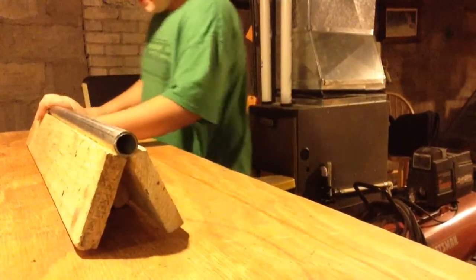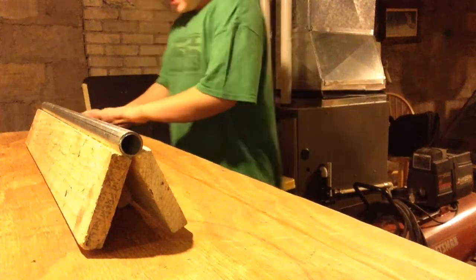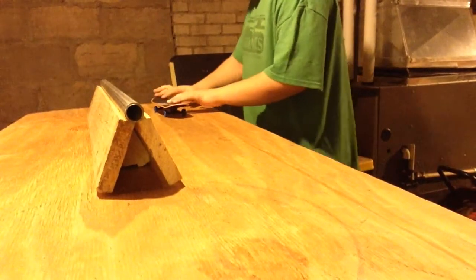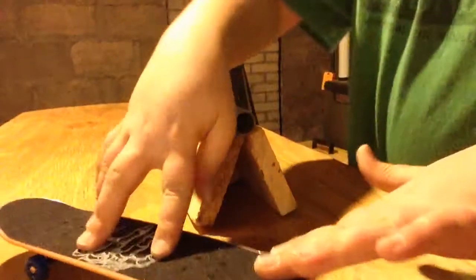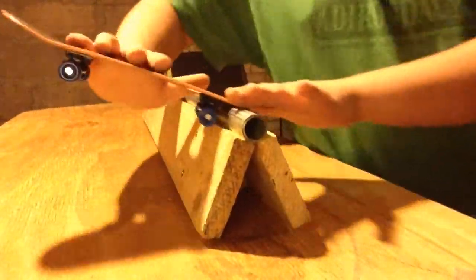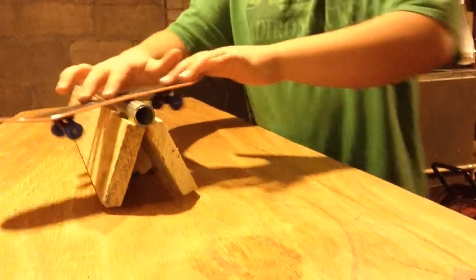360 shove to backside boardslide — that's what it's called. First try! 360 shove again — ooh yeah. 360 shove backboard slide. That was sloppy, but I did a frontboard. I did it again! I'm going to try a noseslide. That was really, really sloppy. I did it!